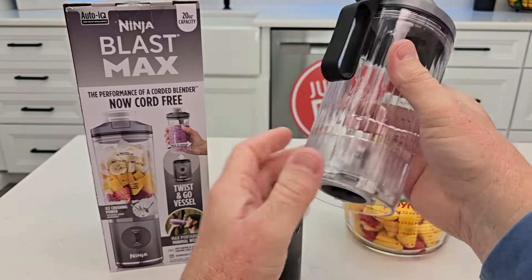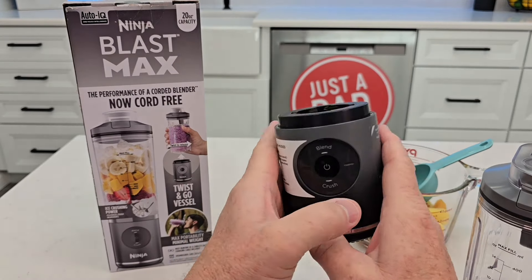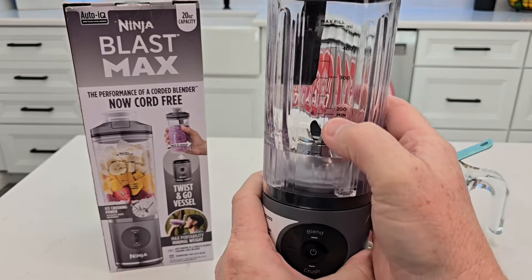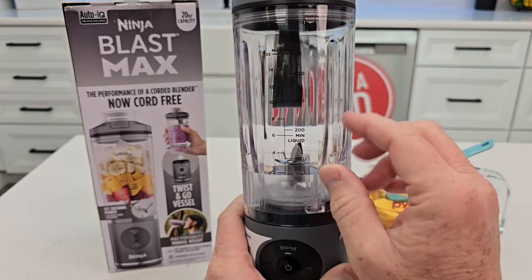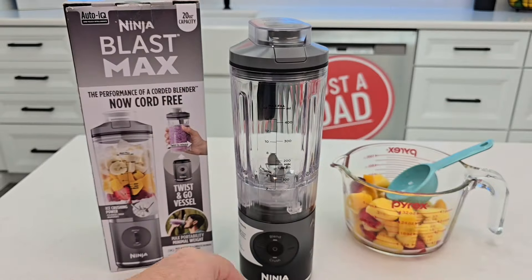This is called Twist and Go — you put your ingredients in here, blend it, twist it off, and you can take it with you. It's got a little handle, you can drink out of it, it's nice and portable, and it is very powerful. Don't get the motor part wet. You want to add a minimum of six ounces of liquid, and there is an order to adding ingredients.